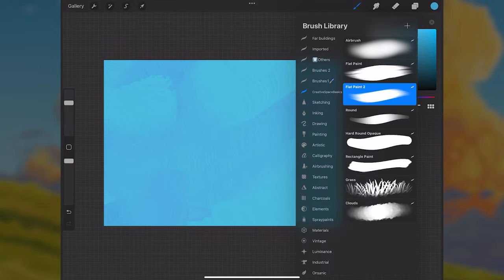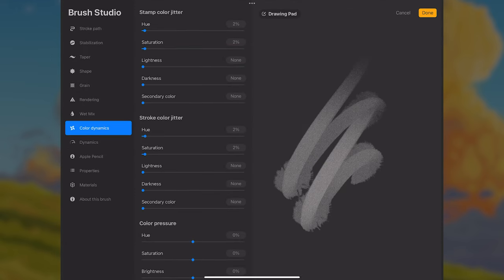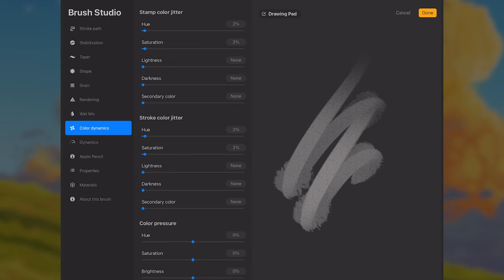If you don't like the color jitter, you can go up to the brushes, tap on the brush, go to the color dynamic section, and change the stamp color jitter and stroke color jitter. Right now I have hue and saturation turned up to 2%. If you don't like it, just turn it down to zero. But I like it, so we're going to go with that for now.